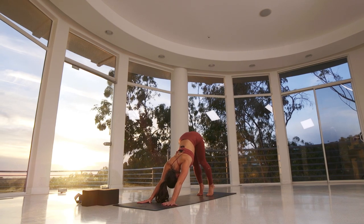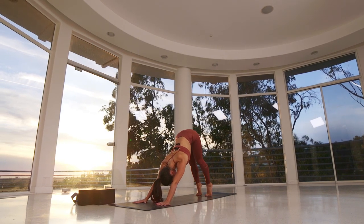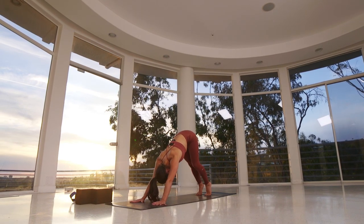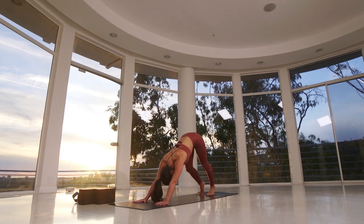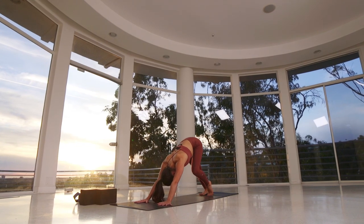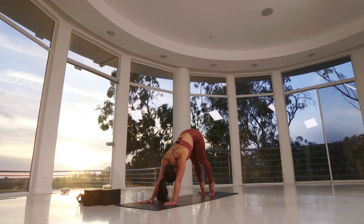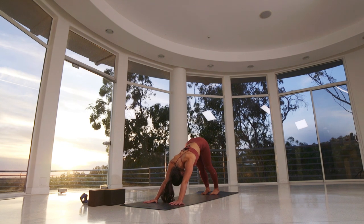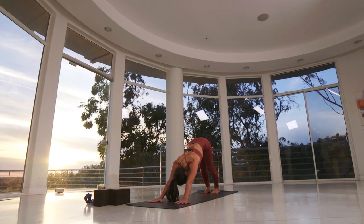Come high up onto your toes as you inhale. Keep pressing your forearms forward towards the base of your knuckles. Hug the forearms in as you spread the shoulder blades wide and draw your ribs in. Then begin to pedal out your legs — one heel down, then the other — a little more rapidly to find some movement and warmth. Root the heels firmly to the earth. Come high up onto the balls of your feet as you inhale, and as you exhale, press both heels towards the mat. Think about pressing the inner thighs back and the outer hips back to find length in your low back.